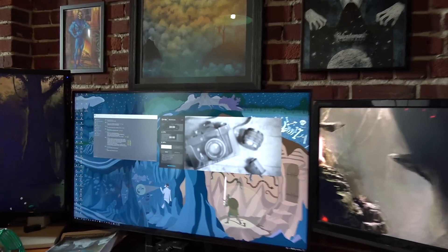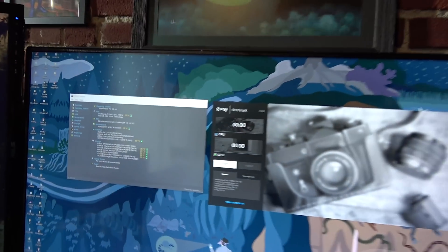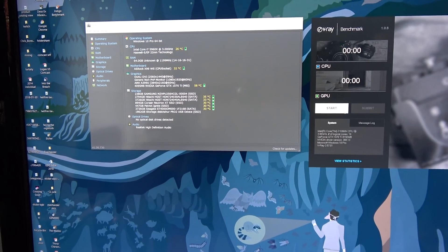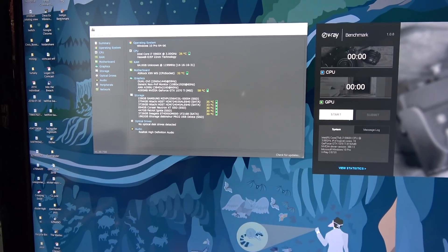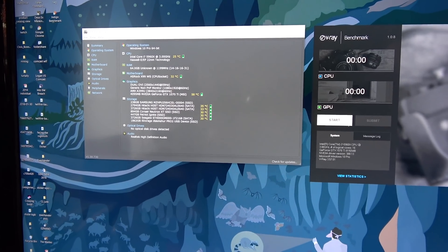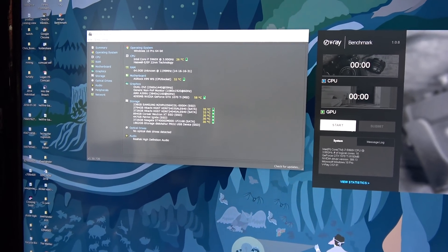I want to show you guys what we're upgrading from — this is my current workstation. It's a Core i7 5960X. We also have a GTX 1070 Ti and 64 gigabytes of RAM. It's a nice computer and we've used it quite a while, but let's see how much faster the Z8 is in V-Ray.